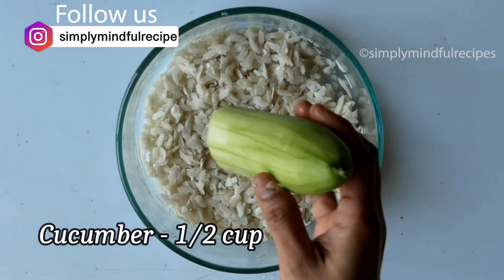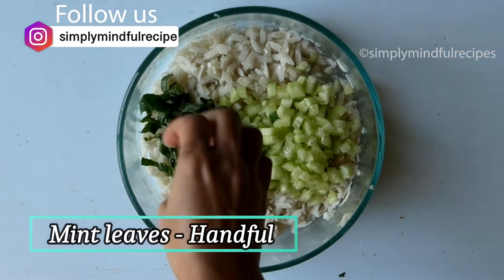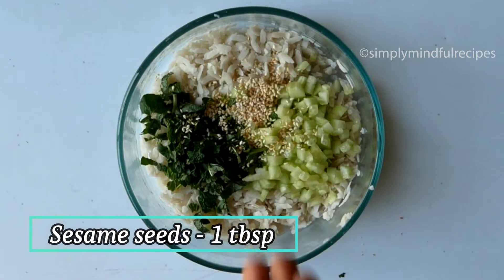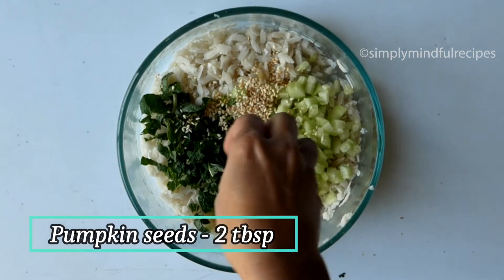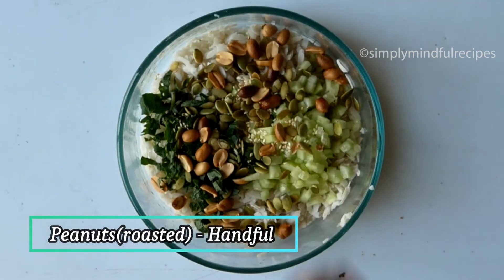Now add 1 cup of flour. Now add fresh flour to flour. And then, 1 tablespoon of the pan in the rice and the reinforced rice and add the rice to the rice.